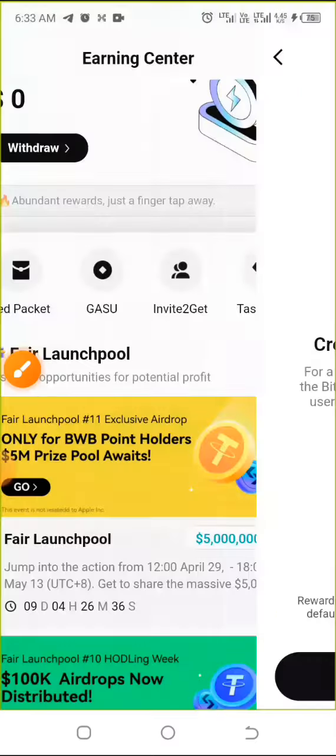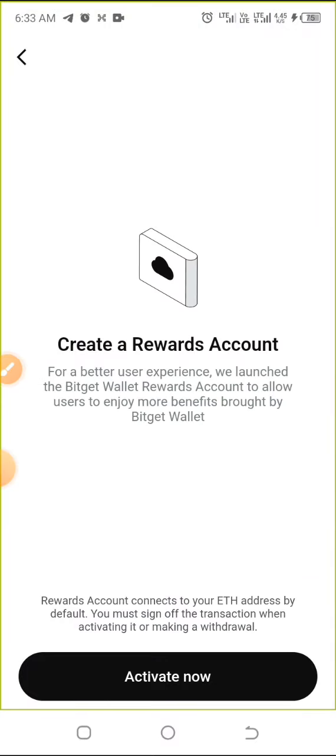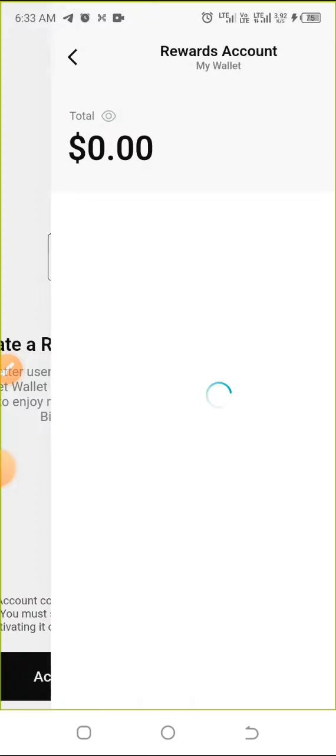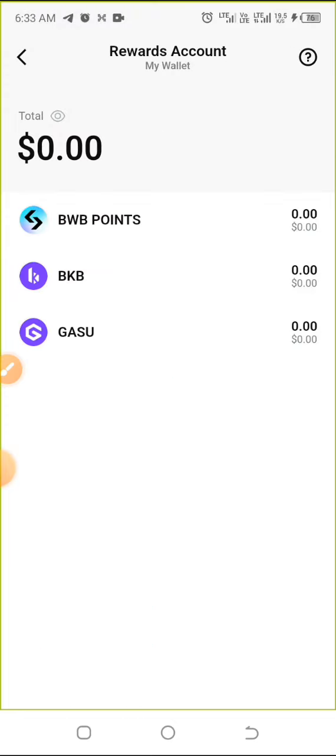After clicking that, click on 'Activate Now.' If you don't do this activation, when you're being given the points you won't even be seeing them.